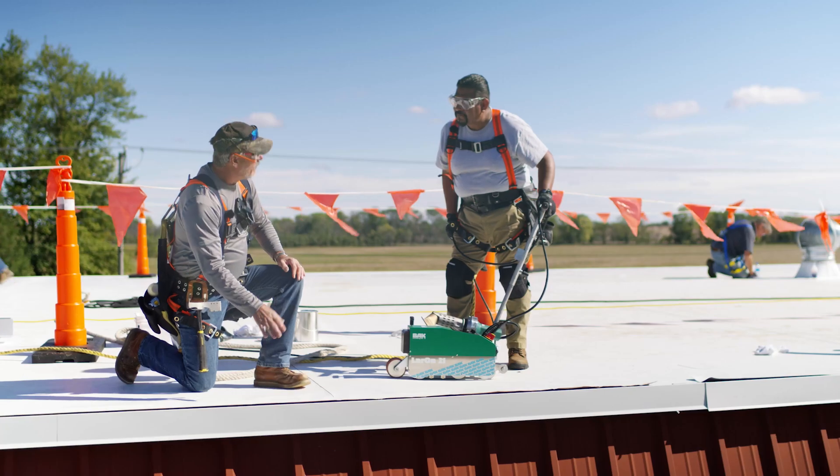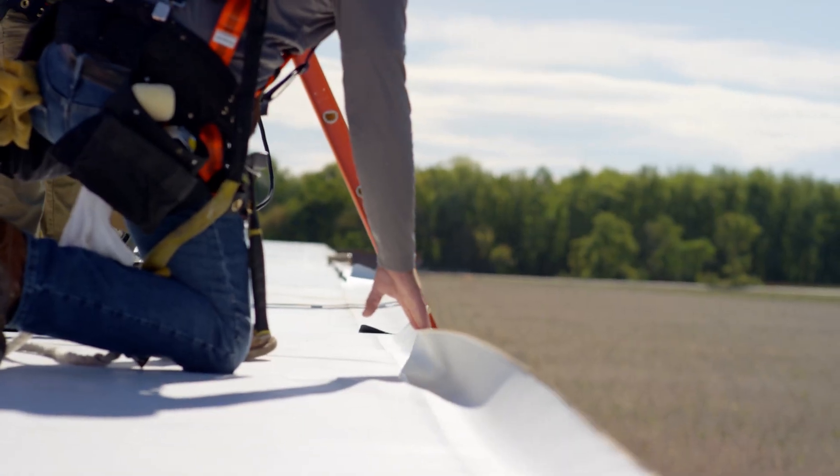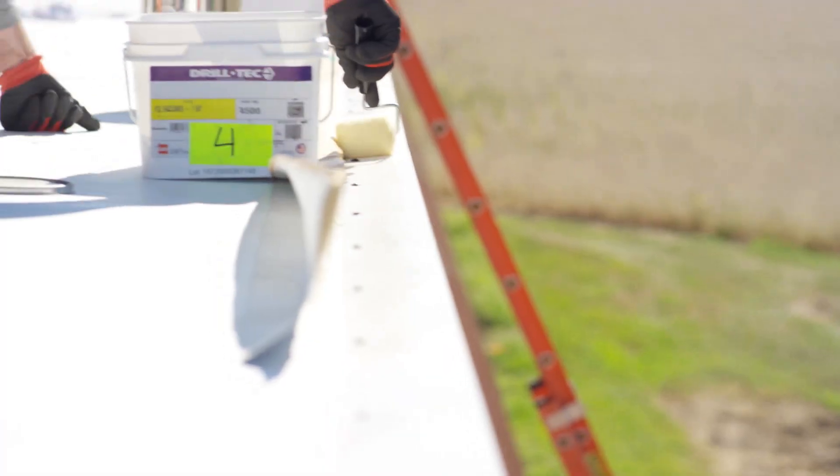Now we have this all welded. All we've got to do now is pull this back, prime it, let it set up, peel the paper, stick it, and you're done. You might have to get a little weight out here to hold it back while we're priming it, but we should be good to go.